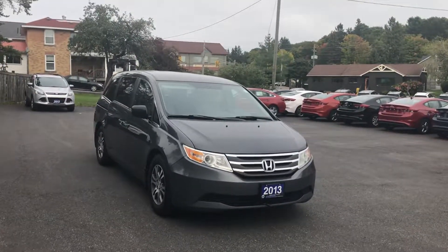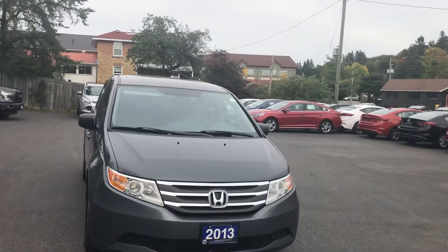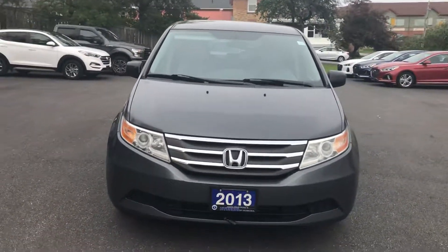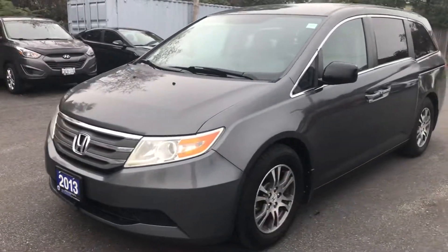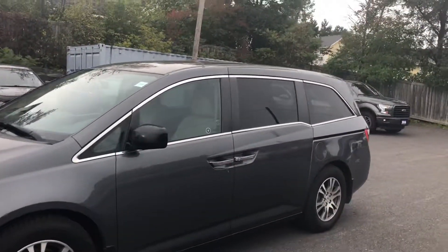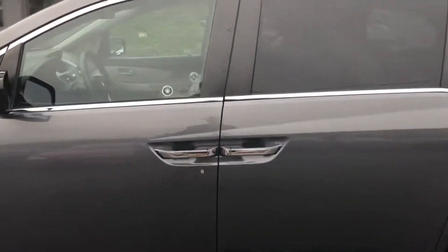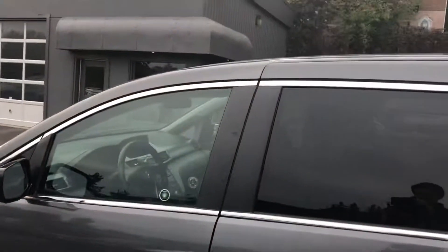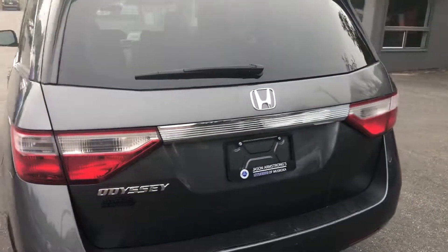Hi there, Nevin with Hyundai of Muskoka. Today I have a 2013 Honda Odyssey to showcase for you. It comes in gray — it's a very good-looking minivan. The rear windows are tinted, and there is some chrome accenting on the door handles and along the windows.